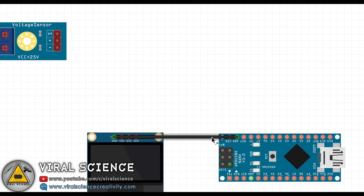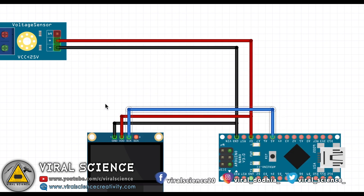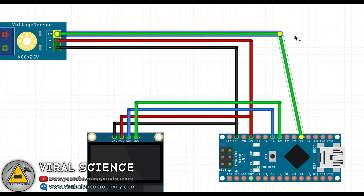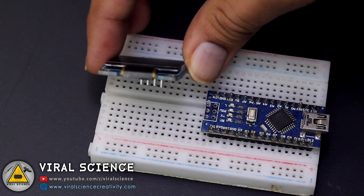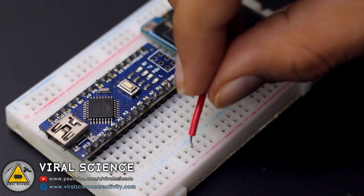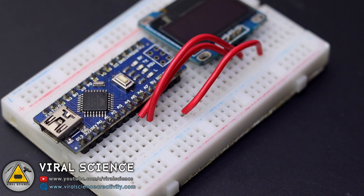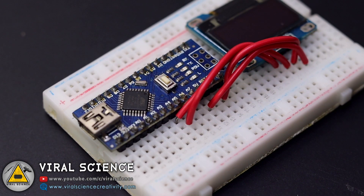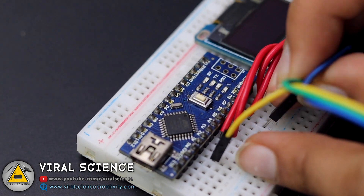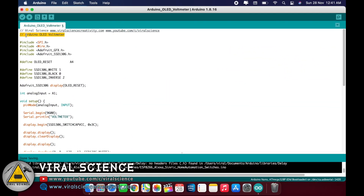Follow the circuit diagram and make your connections. After completing the connections, connect your Arduino with your computer. Now here is the code.